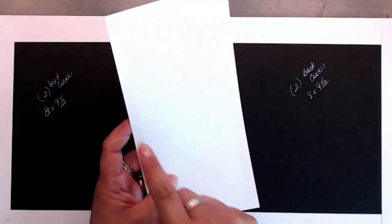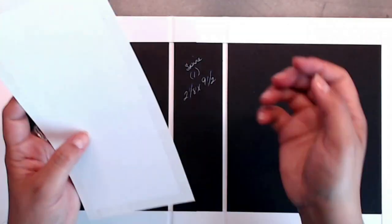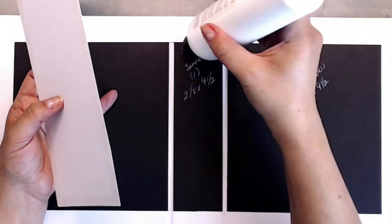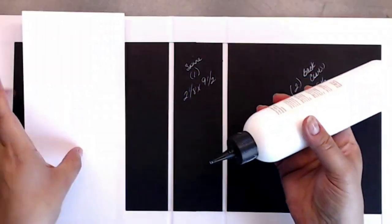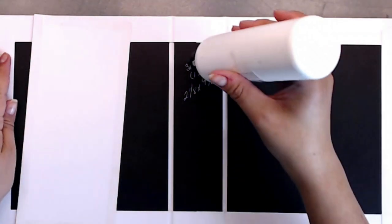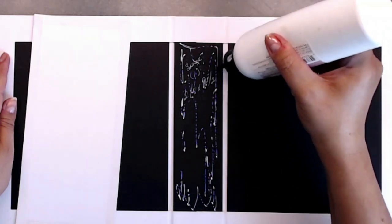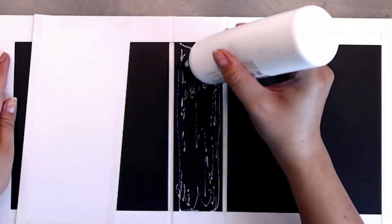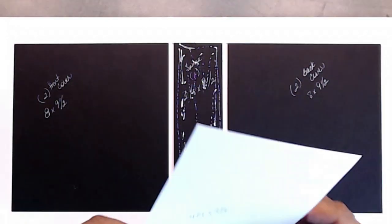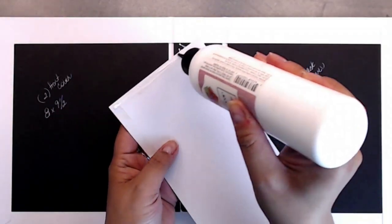You're going to place tape on the back side, just around the outside edges — no tape in the middle. Then I'm going to grab my glue and place it right on top of the spine, just right through here. Place a little bit of glue there, and you can also place a little bit of glue around the tape.